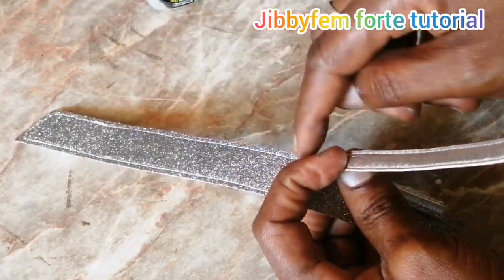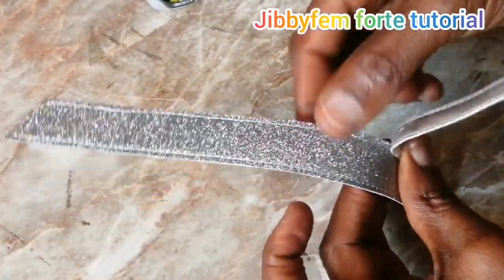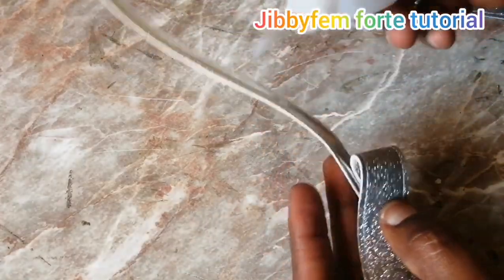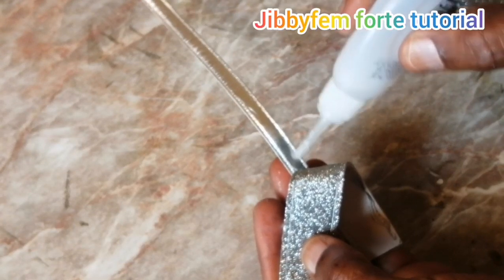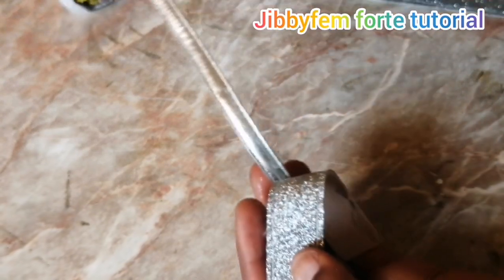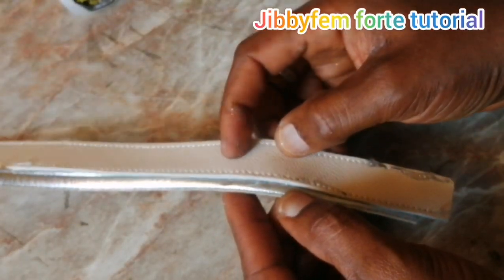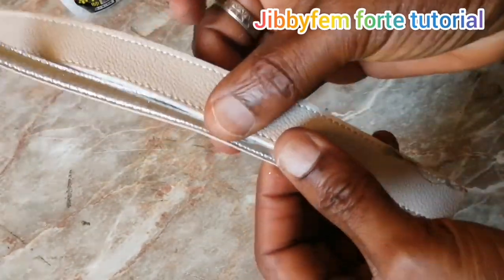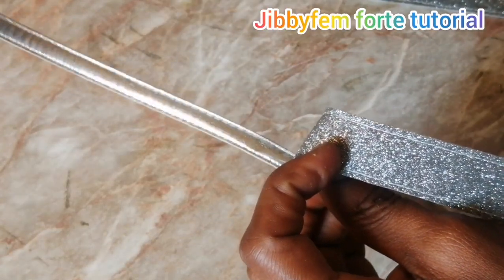I didn't apply glue directly here because I don't want it to affect this particular leather. If you've used shoe glue before, you know it can make your leather very thick unnecessarily. Since I don't need that, I'm just going to systematically go ahead and place the cord on it. Keep doing that until you get all the way through.